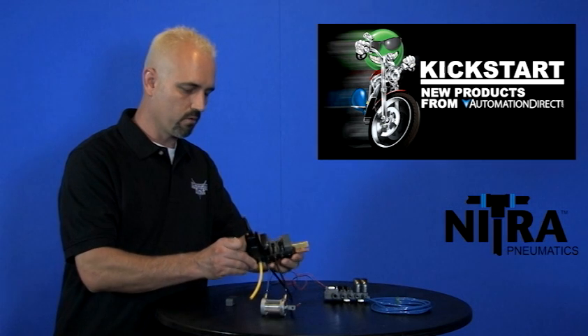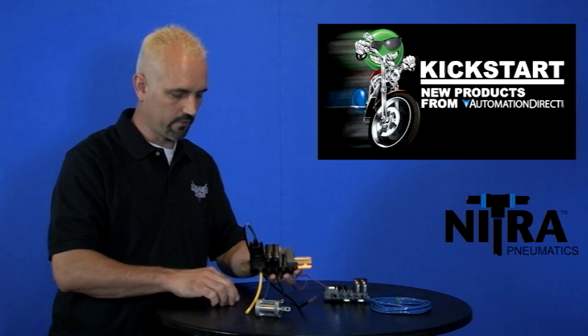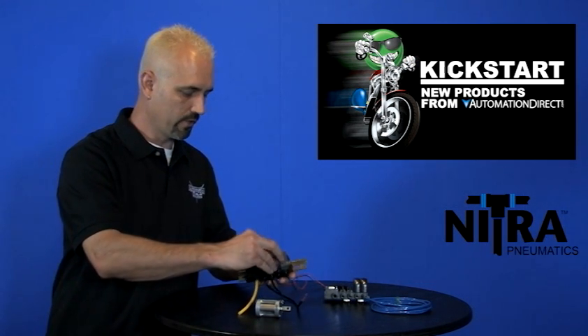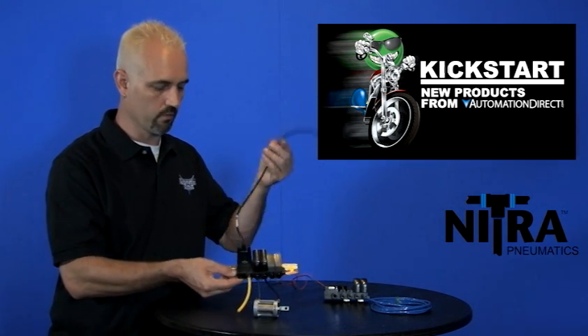I've got a 4-port manifold here — just added a second one. And since we're not populating the whole manifold, you have to put in blanking plates like what I just did there. So this one's ready to go other than wiring it up.